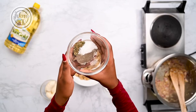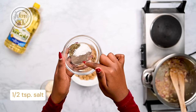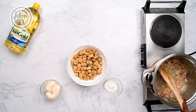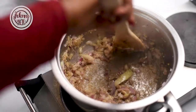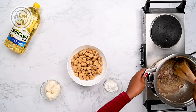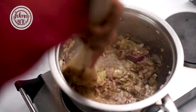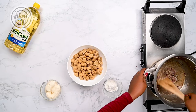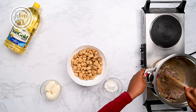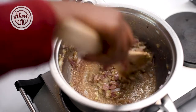Next we'll go in with our spices — we have parsley, ground parsley, salt and pepper. Even if your pan has started to stick, don't worry; the mushrooms are going to deglaze the pan, so just keep stirring for about a minute until your spices more or less cook through.